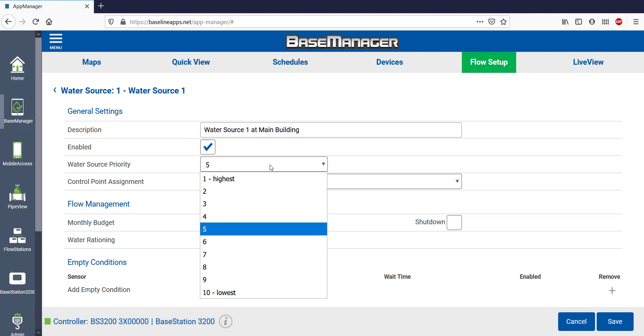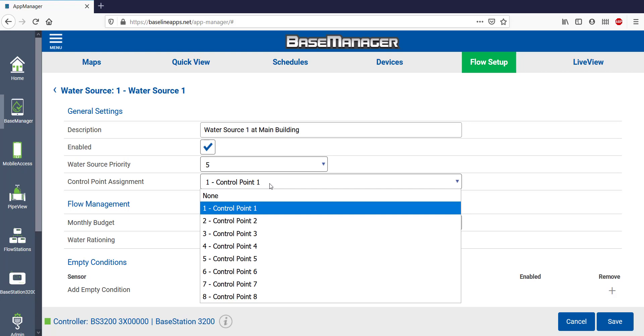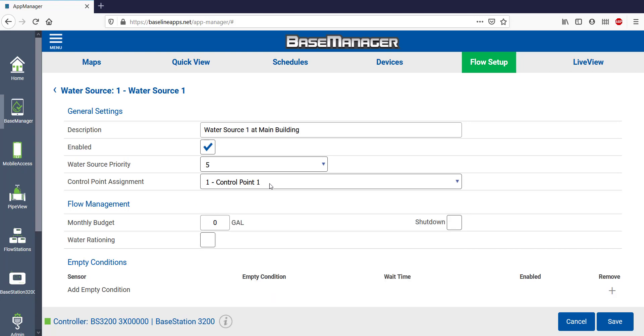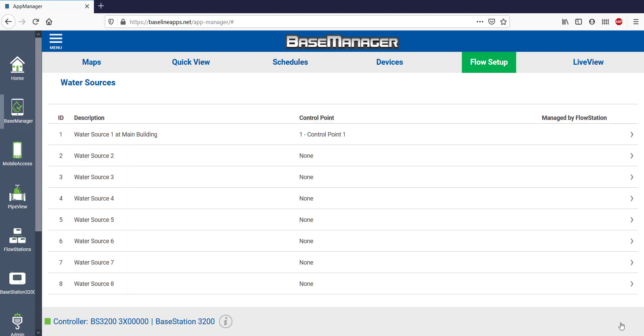If I had multiple water sources, I could prioritize them and select which one I want to use first. This Water Source is associated with Control Point 1, but there are a total of 8 different Control Points available. If you decide to use a monthly water budget, you would enter it here. When you're done with Water Source 1, press Save before exiting.